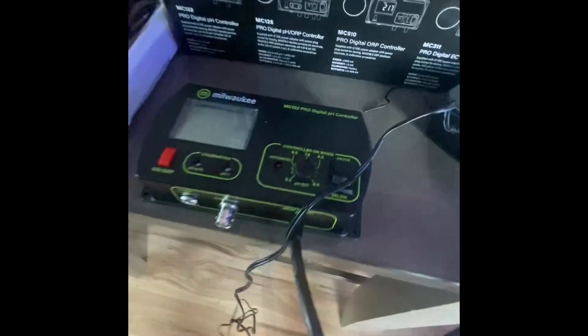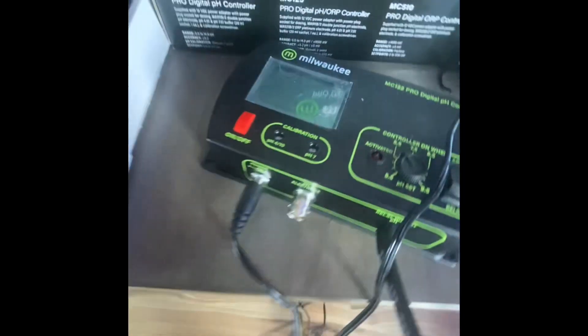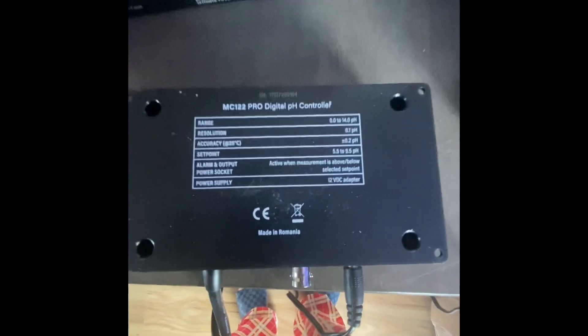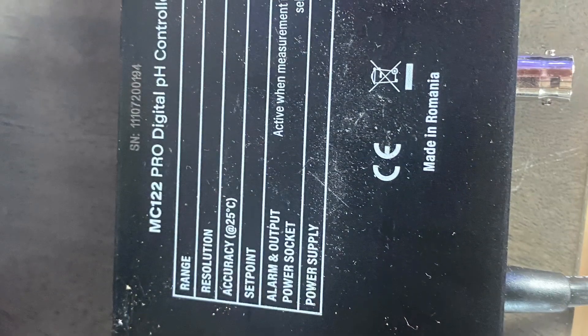First thing it tells you to do is to connect the power supply — easy enough, put that right in there. Probably a good idea to have this information saved, take a picture of it before mounting. I'll see you next time. Bye.